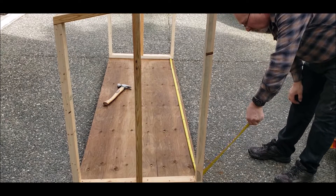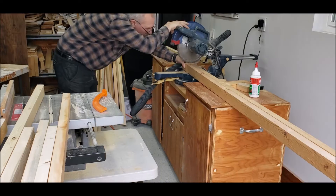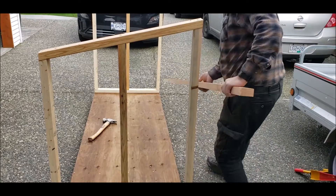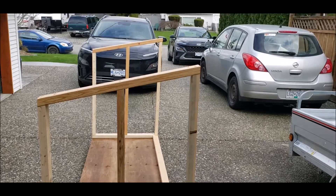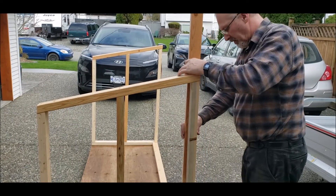Looks like we've got 91 and a quarter. Now to determine what our seven uprights are going to be.